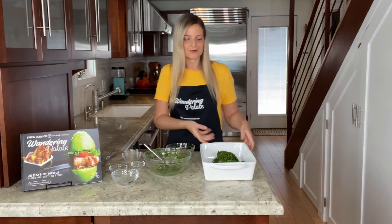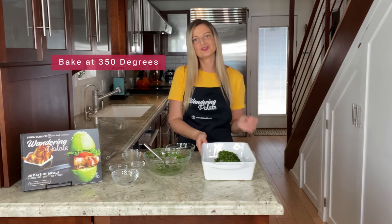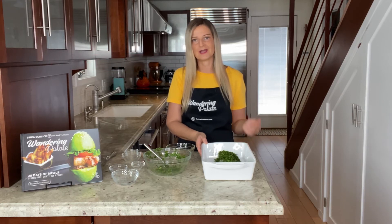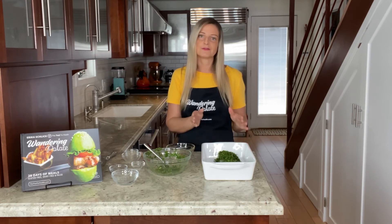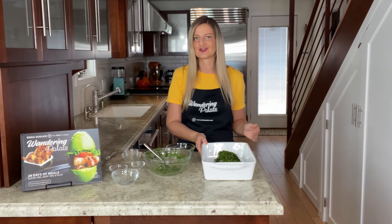Our pork is now crusted and we're going to put this in the oven at 350 degrees. You want to cook it until the meat reaches an internal temperature of about 150 degrees, then pull it out and let it rest. Around the 15-minute mark I'll start to check it, then check it every five minutes to make sure you don't overcook it.